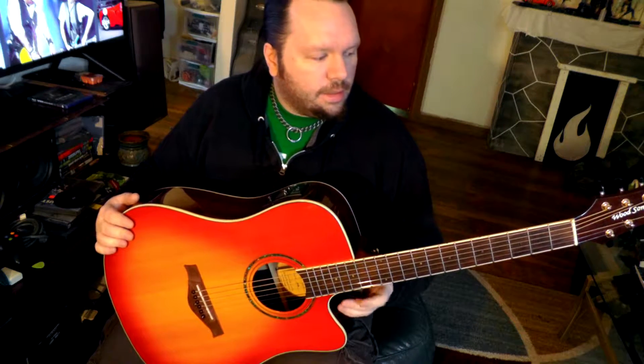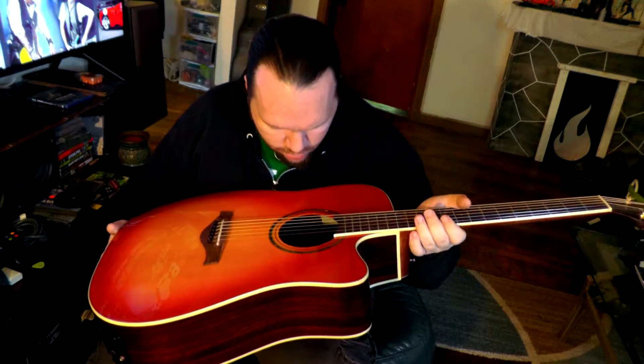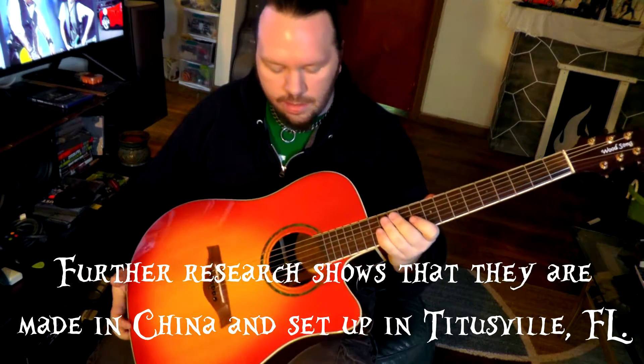This is a Wood Song acoustic that came into my shop. I'm doing this video quick before work because I don't normally get interesting acoustics in here. This one is actually made by Gold Tone, the parent company. I don't know a lot about them, but it looks like they're low to mid priced guitars. I don't see a country of manufacture on here, but being that it's a brand under a brand, I would probably say China or Indonesia.